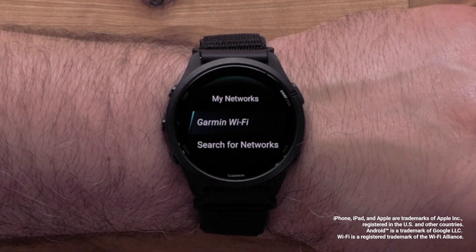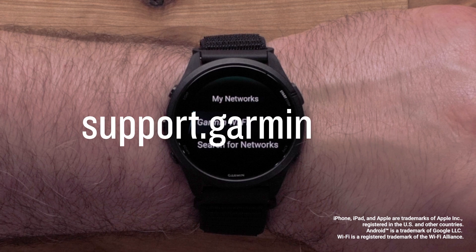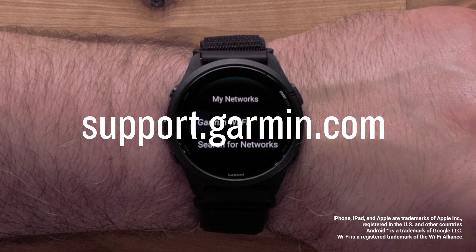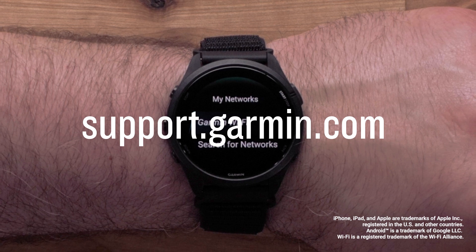And that's it. You can now set up a Wi-Fi connection on your Forerunner 265 smartwatch. For more help, please visit support.garmin.com. Thanks for watching.